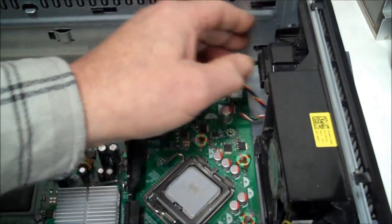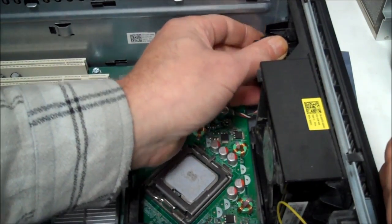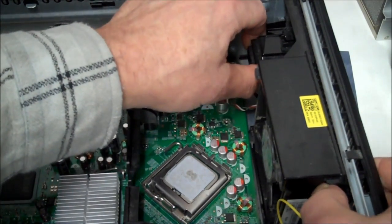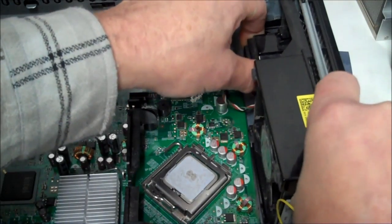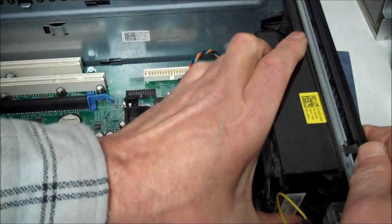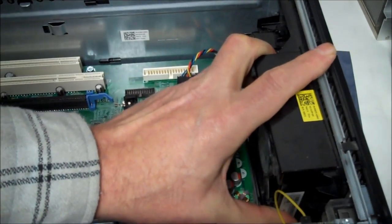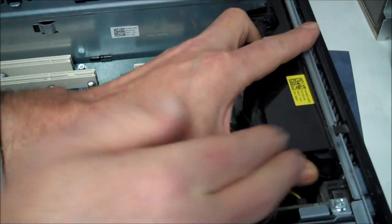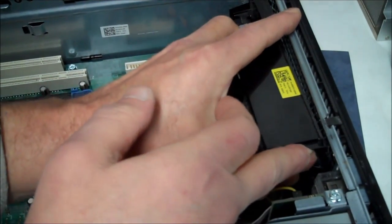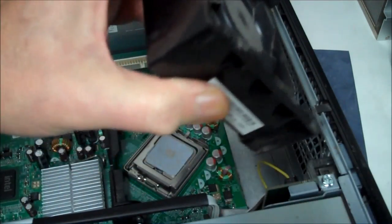I'm gonna pull that back a little to release the fan, like that. Now it's hooked back here, so we have to push forward to unhook it. Be careful. Now we're gonna push this up a little bit to unclick the top, and we're gonna start rotating it up — unhook the bottom and we're out, just like that.